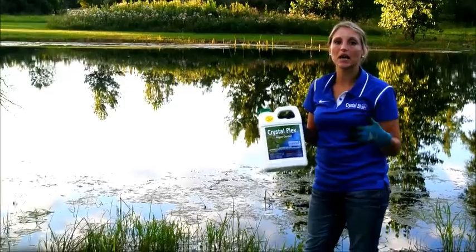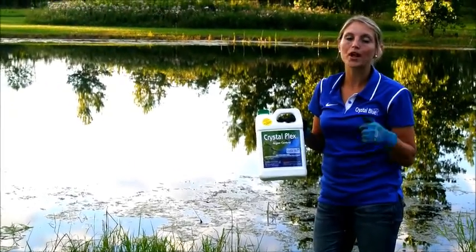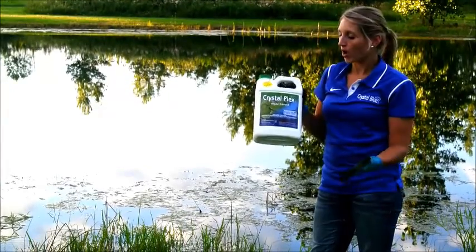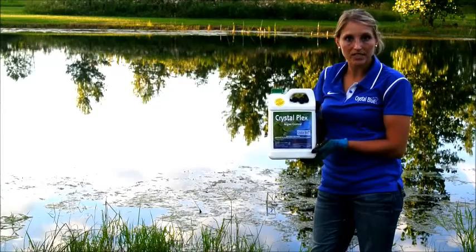However, you do have to take precautions anytime you're killing something off in a pond. The best rule of thumb is to treat half of the pond at a time to avoid oxygen depletion. One gallon of this product will treat one acre with a depth of one to two feet deep.